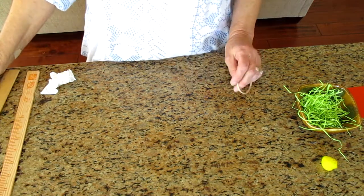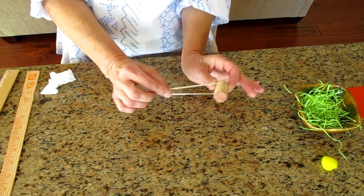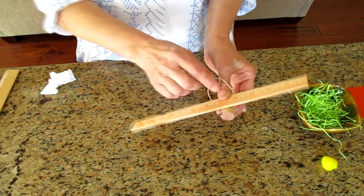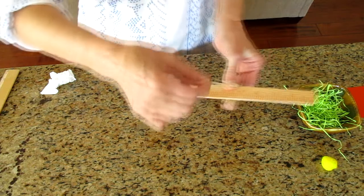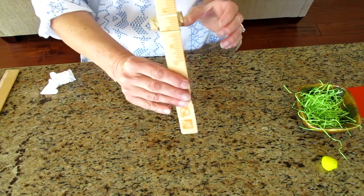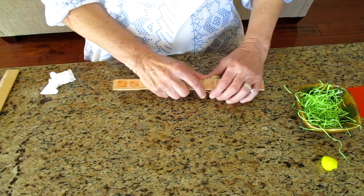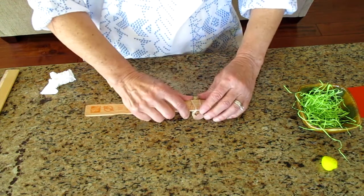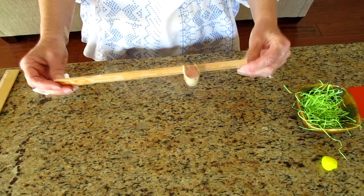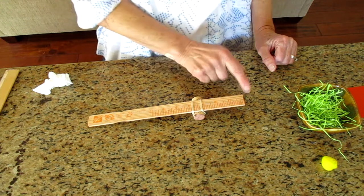So let's get started. First, take your cork and put the rubber band around it like so. Then you will take your stir stick or roller and wrap the rubber band around it like this, going over to the other side. Push it up a little bit and make it nice and straight. It kind of looks like a teeter-totter, but longer on one side and shorter on the other.